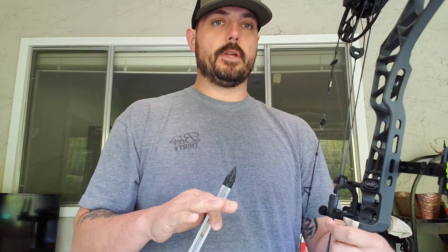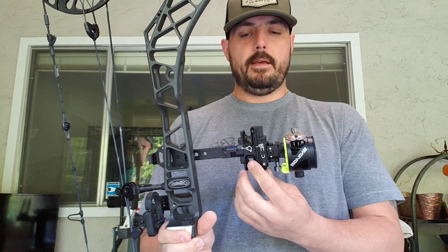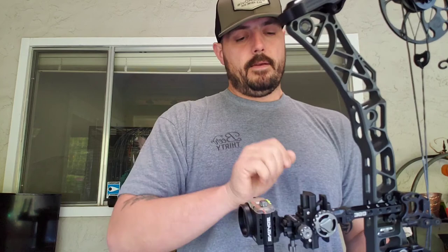There are other tools you can use aside from the BrightSight — HamSki makes another tool that mounts to the riser and the sight to double-check everything. That's just a quick down-and-dirty way of doing it if you don't have the BrightSight adapter. I've been doing it with the carpenter level for years and it gets really close. I hope this helped — I really appreciate you guys viewing this, and if you like it give me a thumbs up.